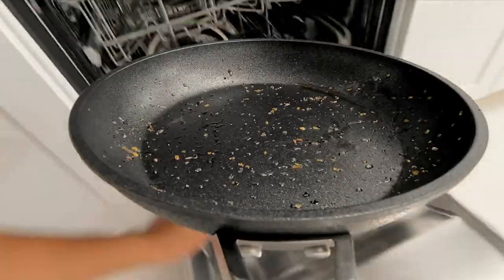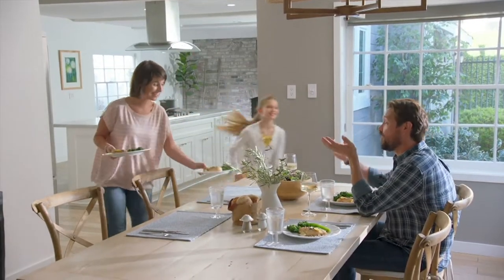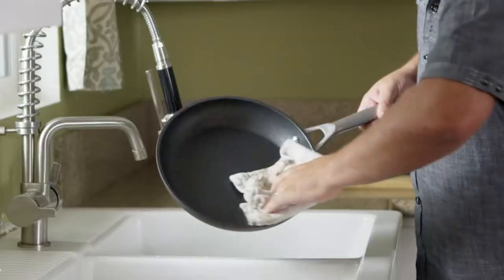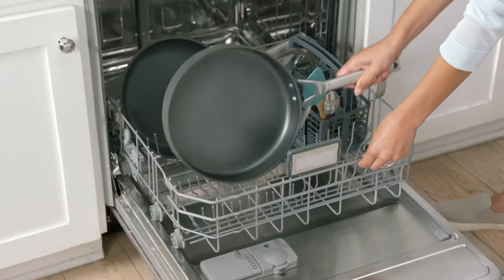That Never Stick is created at a max temperature of 30,000 degrees. They fire it at that temperature so that your nonstick will last longer.